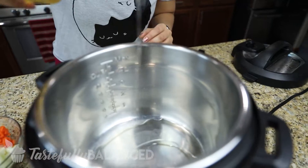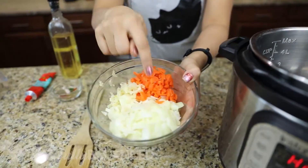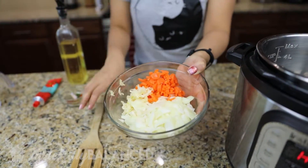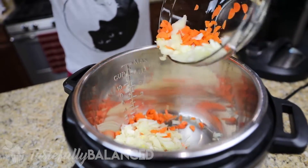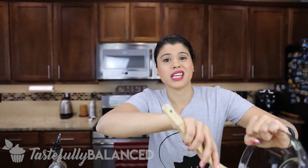The first thing I'm doing is taking my Instant Pot and I have it on the sauté mode. To that I'm gonna add some oil — this is just avocado oil, just a little bit. And then I'm gonna add some onions, carrots, and minced garlic once the oil is a little bit hot. Sauté this for about five to six minutes until it's nice and soft.